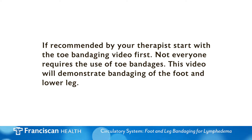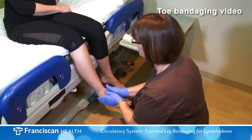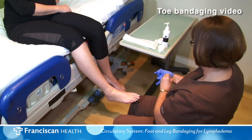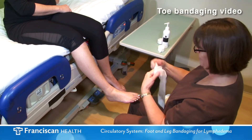After first performing good hygiene to the area, apply low pH lotion, fragrance free and dye free, such as Eucerin or Elta. Apply tubular bandage or stockinette from the base of the toes to the knee, as seen in the toe bandaging video.